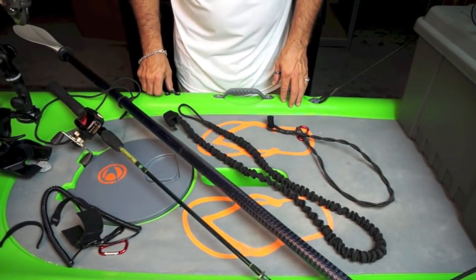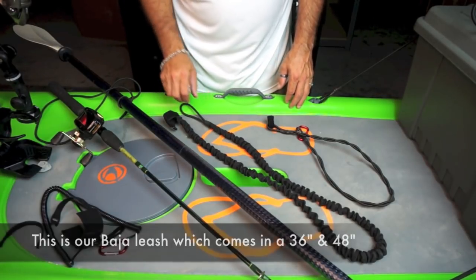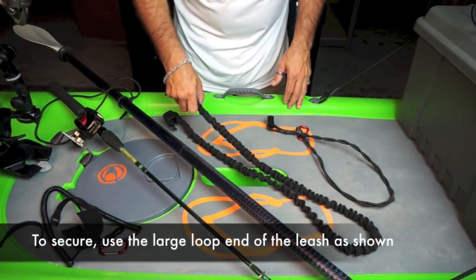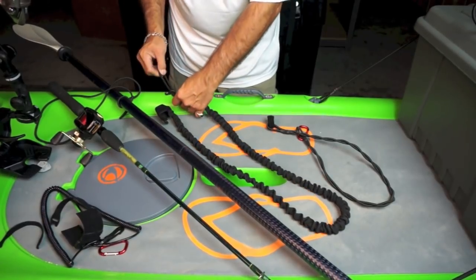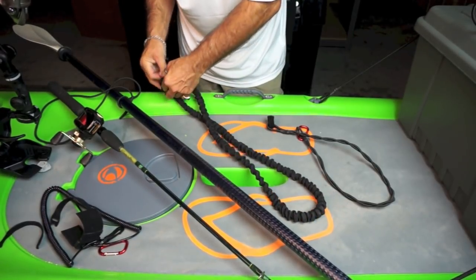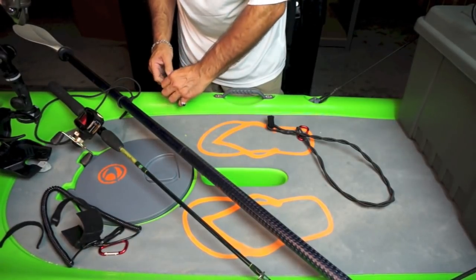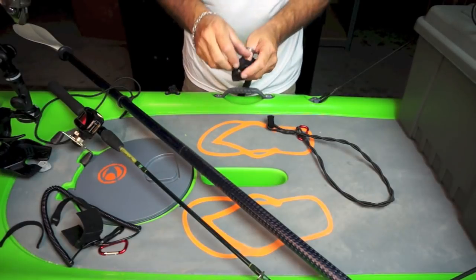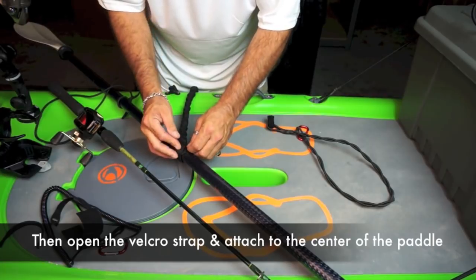This is our brand new Baja leash. Our Baja leash comes in two lengths, the 36 inch or the 48 inch — this is the 48 inch length. To secure it to your kayak or canoe, very easily use the large end of the bungee and slip your attachment point right through, lock it in place, then open up the velcro strap and place it around the middle of your paddle.